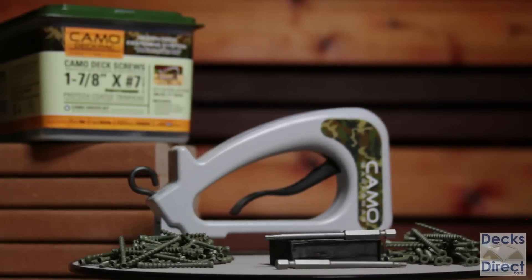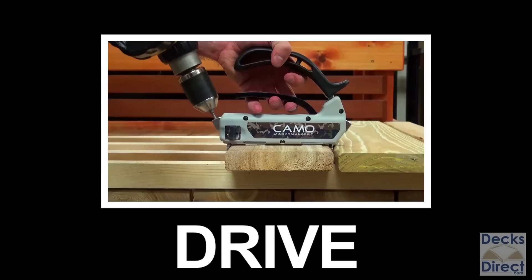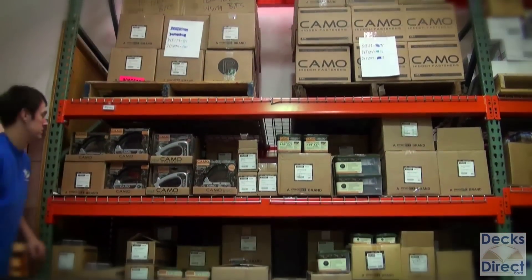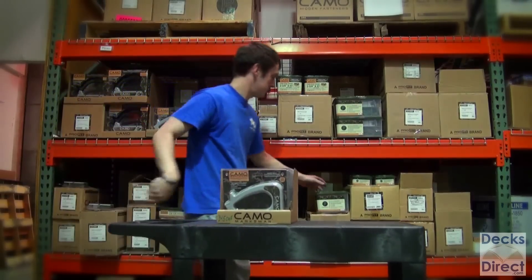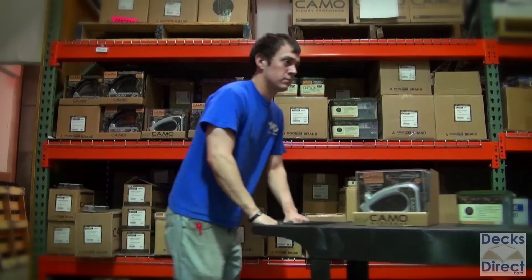The CAMO system is changing the face of decking. With its quick-to-use technology, it's as easy as set, load, and drive. Decks Direct offers all the CAMO products you need to make installing your deck easier and faster, all at a price that is extremely affordable. CAMO products are guaranteed in stock and available to ship the same day you order.